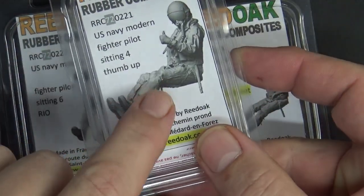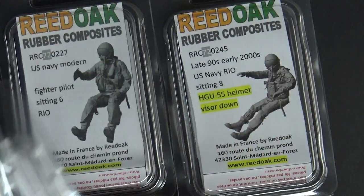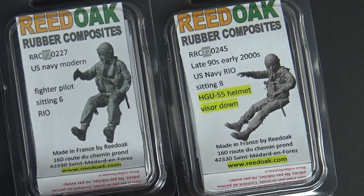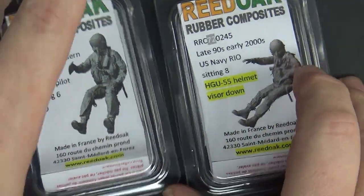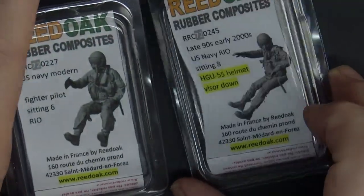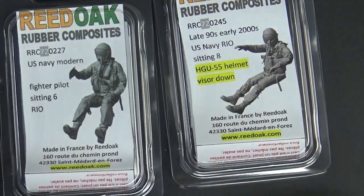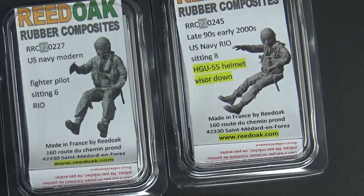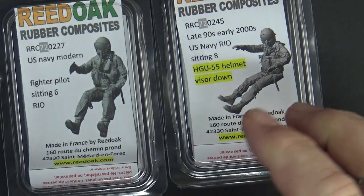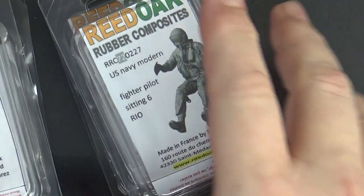I've got two complete sets of crew — the thumbs-up figure for the catapult launch, the pilot, and different RIOs. Because I've got two Great Wall Hobby F-14s, I also bought some Aerobonus figures for comparison. Let me just go through all of these first and then compare them to other aftermarket options.